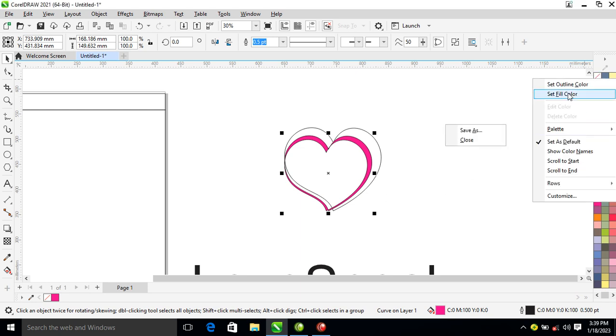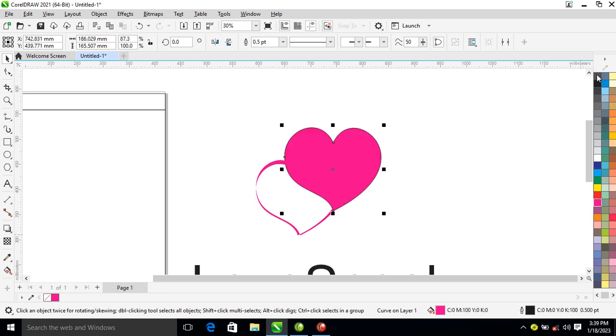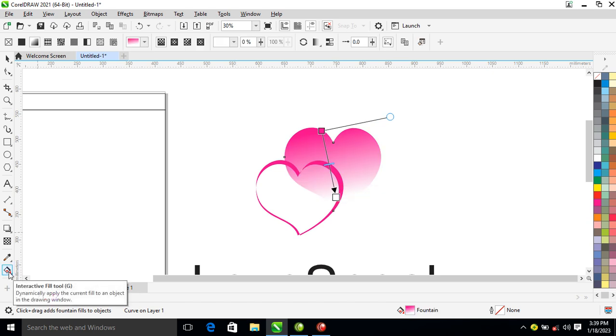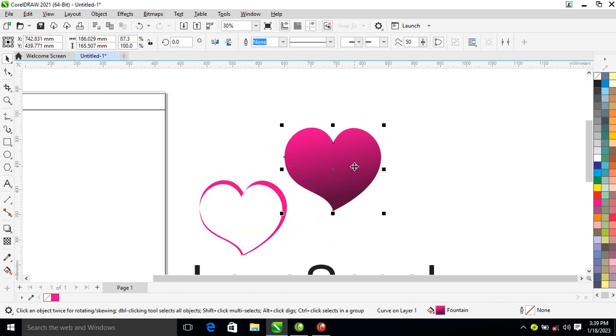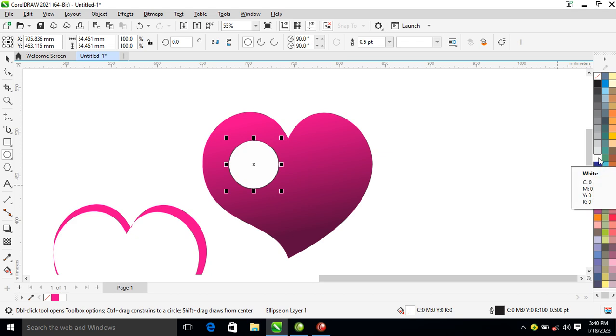Let's change that to this color, which is magenta. Go ahead and change this to magenta fully. Right click on the outline to remove the outline. What we need to do now is go over to your gradient effect — give it a gradient effect with your interactive fill tool. Let's change the beneath color to a bit darker right there.